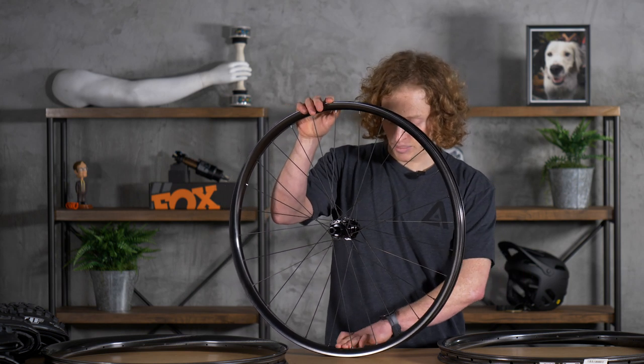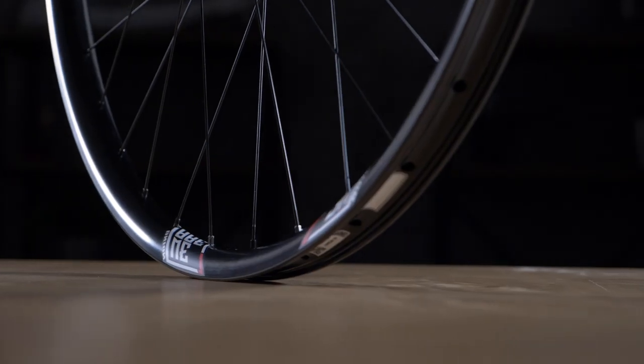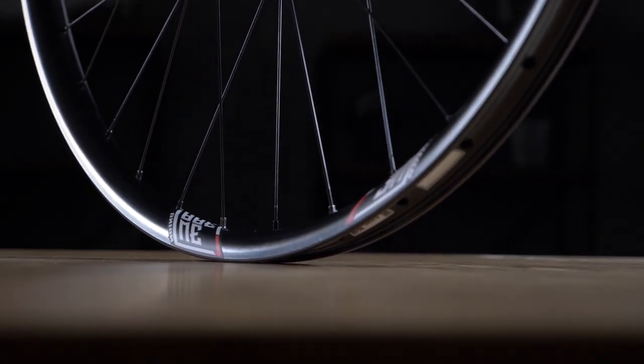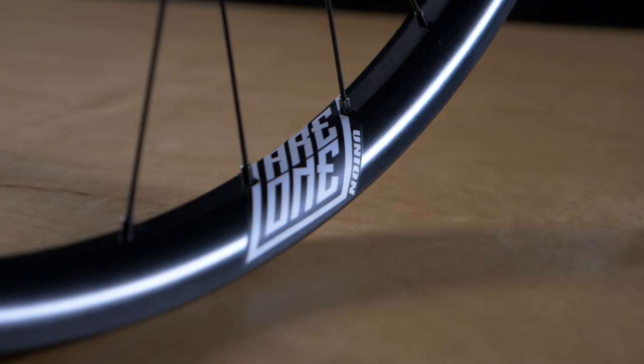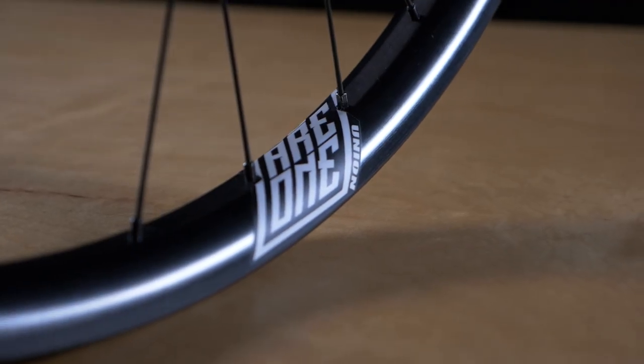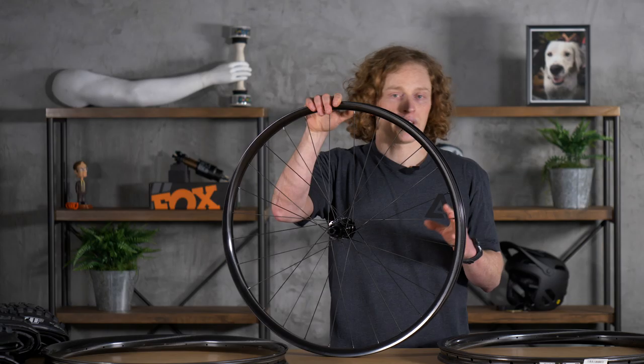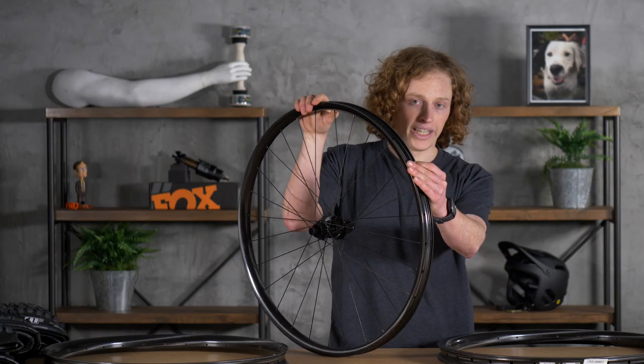They did this by keeping the rim height for the entire line at 21 millimeters. This allows them, for any given hub they're building up to, to use the same length spoke. And for a couple of different models they use the same molds — they just change the carbon layup on the inside.